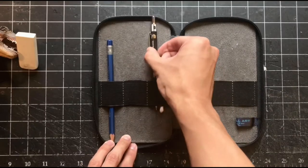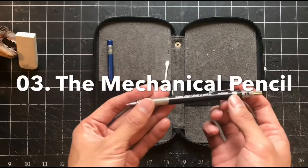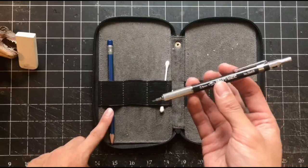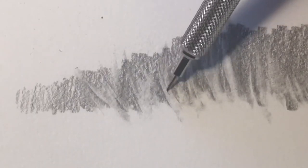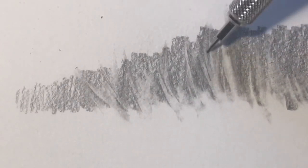Essential tool number three: the mechanical pencil. The most obvious advantage that mechanical pencils have over their standard pencil counterparts is that they don't need to be sharpened. Mechanical pencils use tiny rods of lead, and when you need more, you just add more. Mechanical pencils come in handy when trying to create uniform lines and fine details.